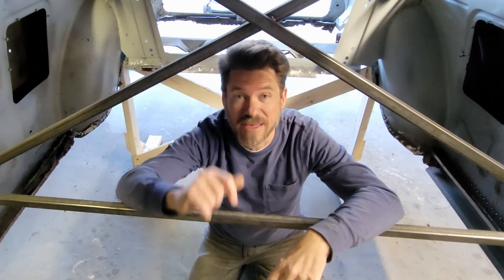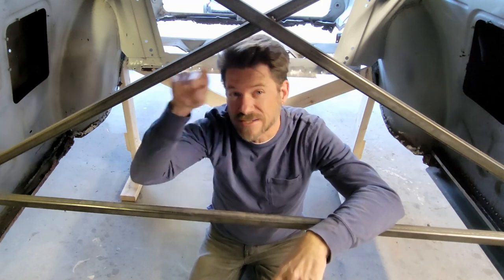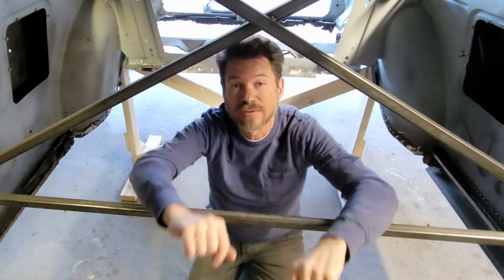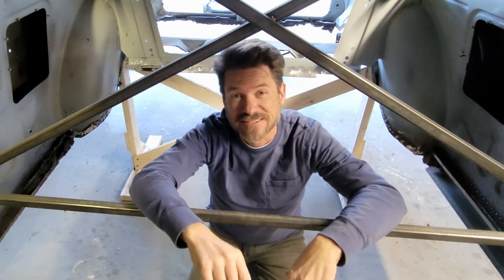We're replacing the floor pan and the trunk pan in this 56 Chevy. Last week we rolled the frame out from underneath it, braced the body and set it on stands. This week we prepped the entire area and got the whole floor pan out, got it ready to receive the floor pan. If you're interested in seeing how this got done, stay tuned.